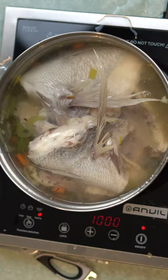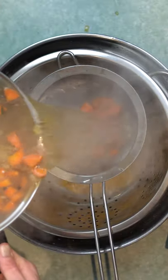Cover with water. Bring it up to a simmer for 20 to 30 minutes. Strain your fish stock and use it for your soups and sauces. I'm making a modern bay bug bisque.